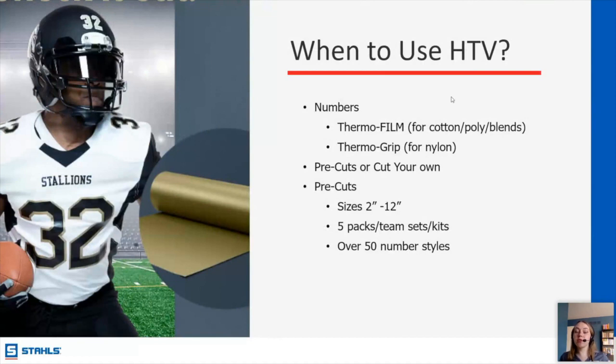Now we're going to go into a few situations where you might specifically want to use heat transfer vinyl. Direct to film is the thing that's kind of taking the garment decoration industry by storm, and because of that a lot of people are abandoning HTV. So here are some cases in which you might specifically want to use HTV versus DTF.